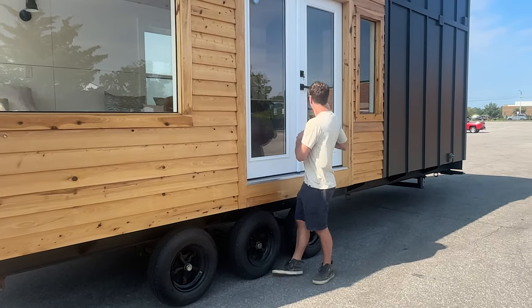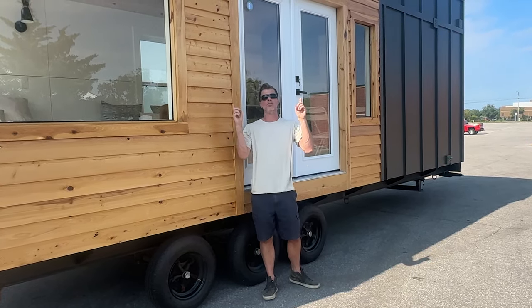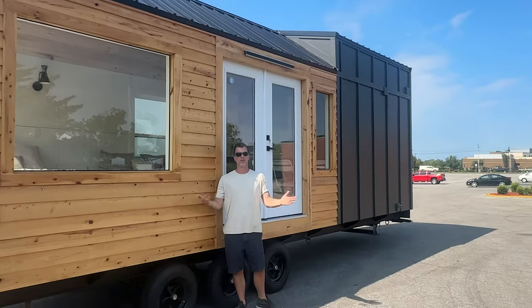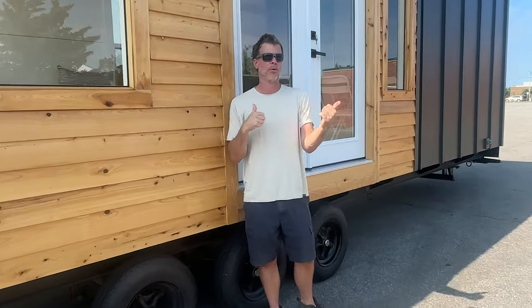Another feature we really like is this five-foot double door — that looks really nice. We also did a dual pitch roof, so in different areas of the home you have different pitches, which is a really nice feature. It looks good on the inside and it looks good on the outside. That's the outside of the house — now we're going to go inside.